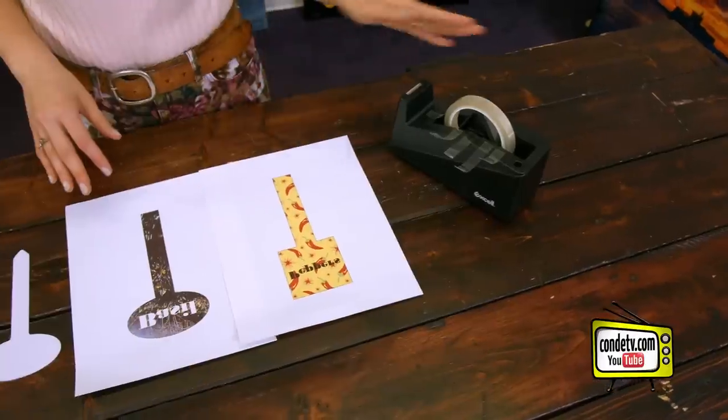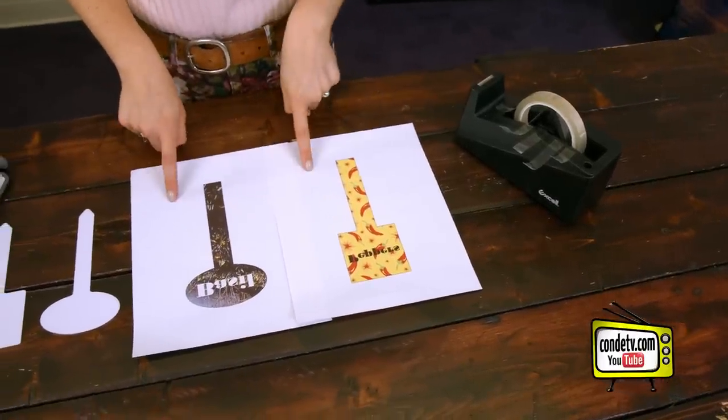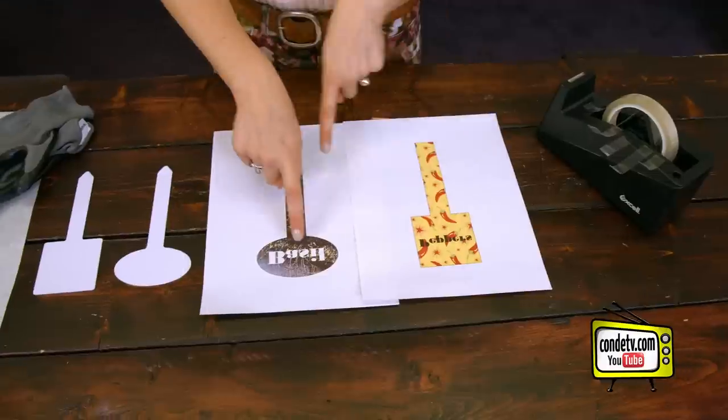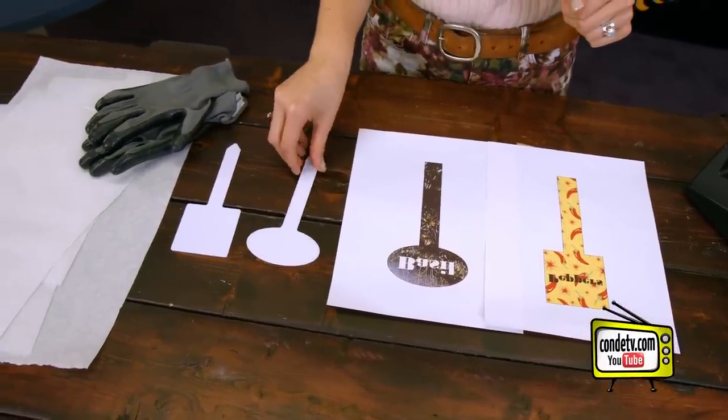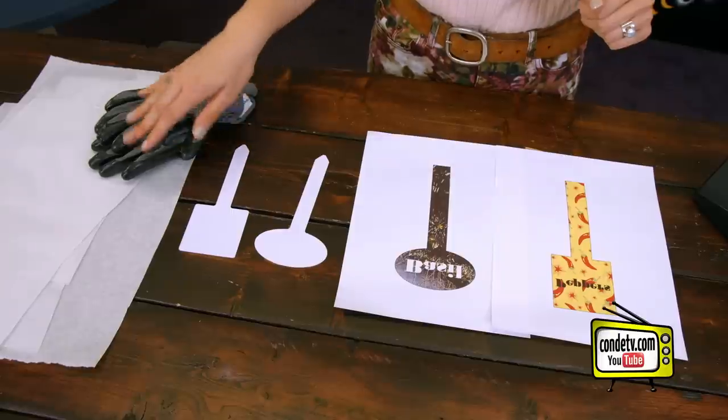Today I brought with me some heat tape, two images — I'm gonna make peppers and basil stakes today — my blank garden stakes, my heat gloves, and protective paper.